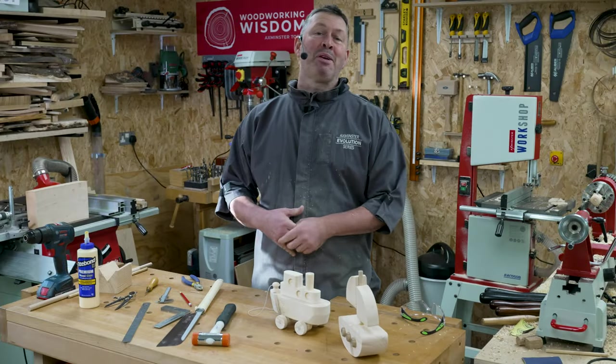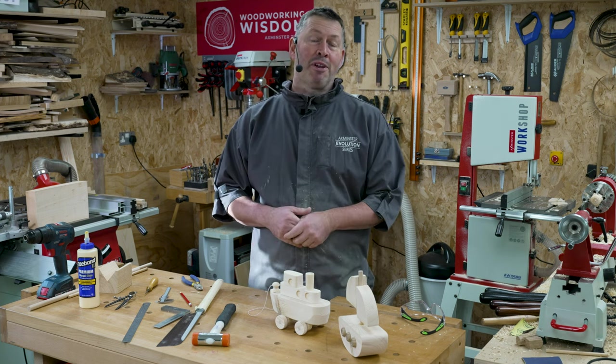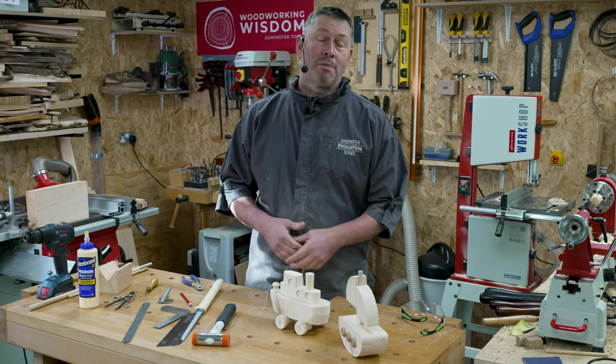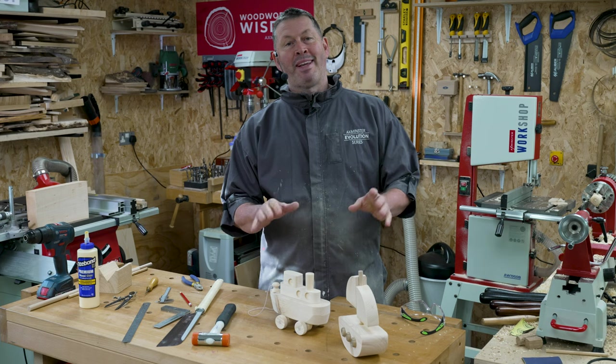So there you go everybody — what a lovely couple of projects those were. Don't forget, like I say every single time: if you like what you see give us a thumbs up, subscribe to the channel and share us around as much as you can. Until next time everybody, bye bye.